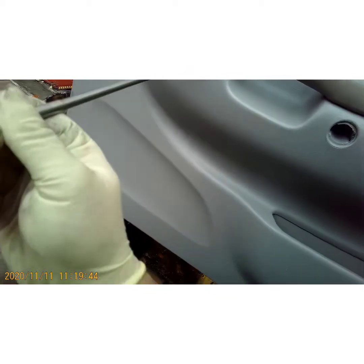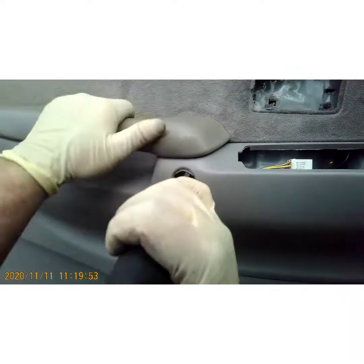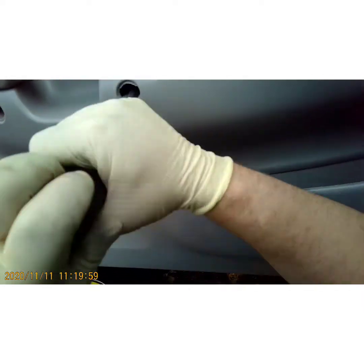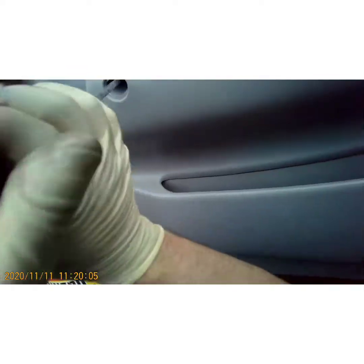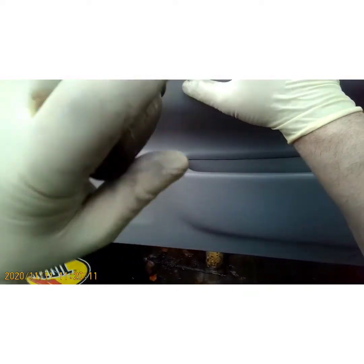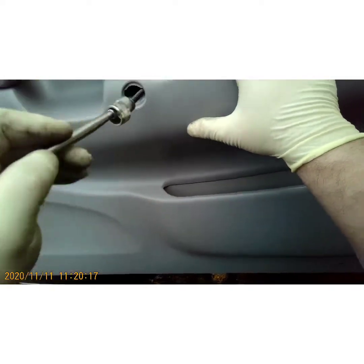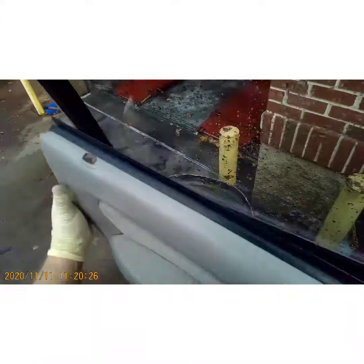You don't want them to fall out — grab your little handy dandy magnet and pull them out. Those self-tappers always come out tight. Those two are the same so it doesn't matter which position you put them in. Your door panel is free. Now we're going to pull up on it and get it off that lock.